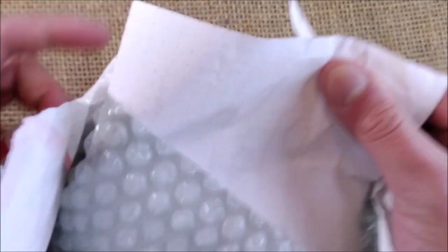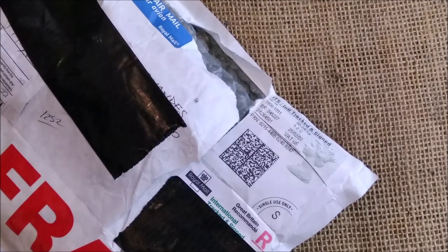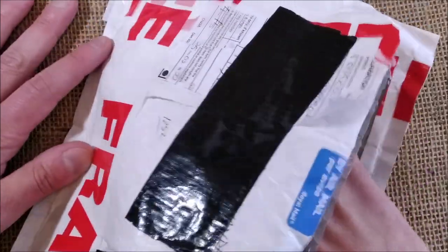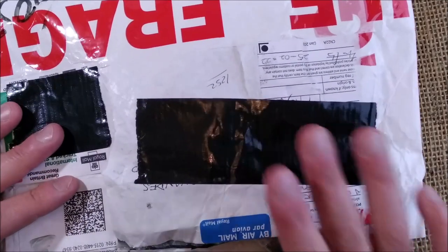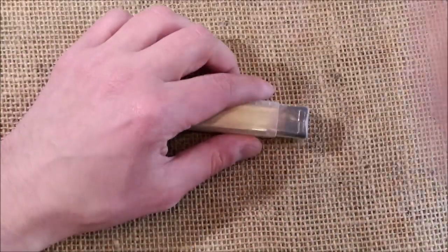This pen was sent, it went through customs and now here it is. There is a letter inside. The pen is by William Shakur in the United Kingdom and he made this new product.